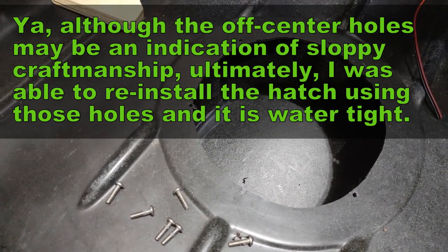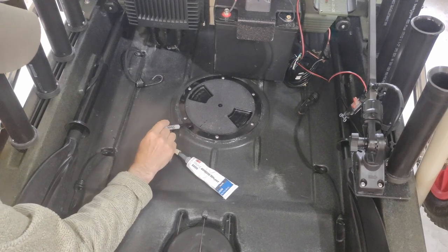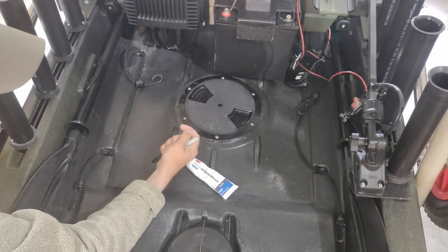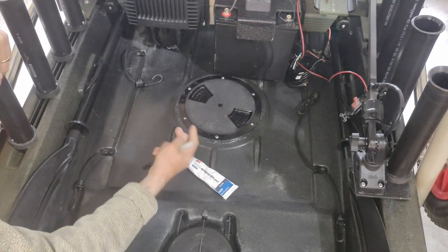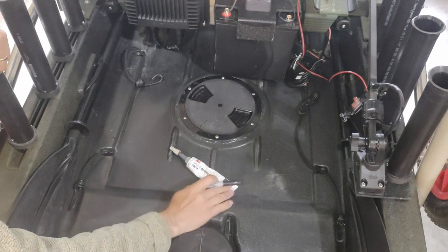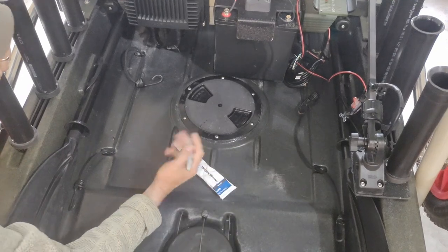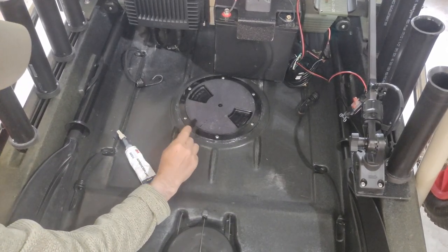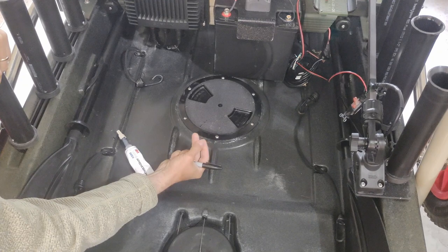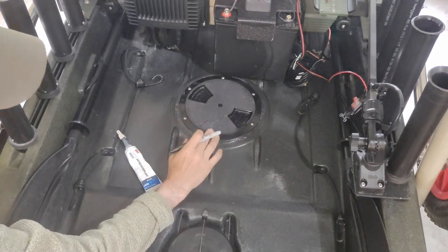When I reinstalled the hatch, I removed all the old glue first. The way to remove it is to grab it with a pair of pliers and pull — it will stretch and then snap away from the plastic. It sticks really well; it's a great glue and Native is on the right track with that. I did reinstall it using the same hole pattern because each bolt actually has a large washer on the bottom that clamps the material, so the fact that the holes were a little on the edge didn't matter — it's still a really strong system.